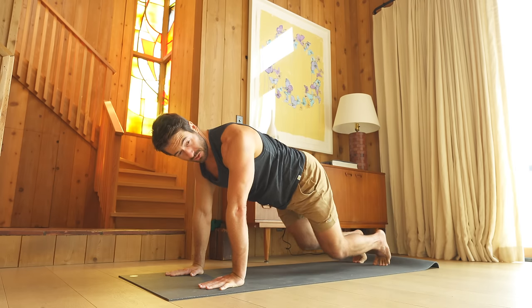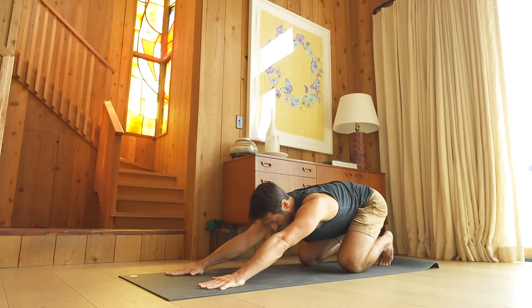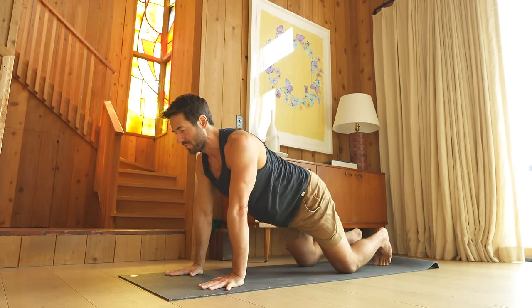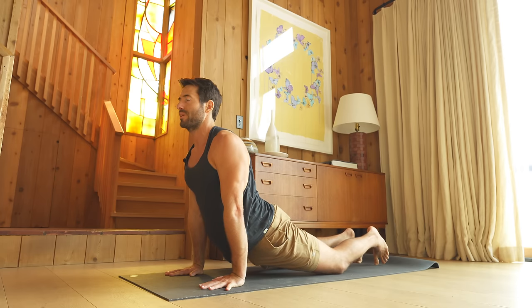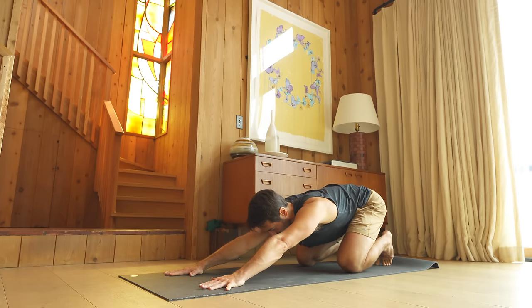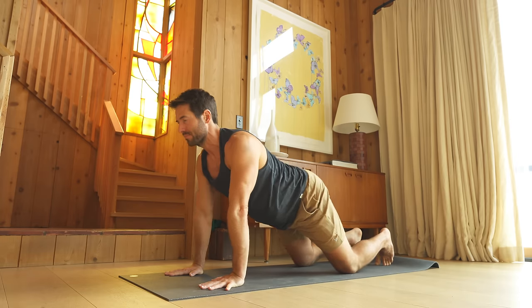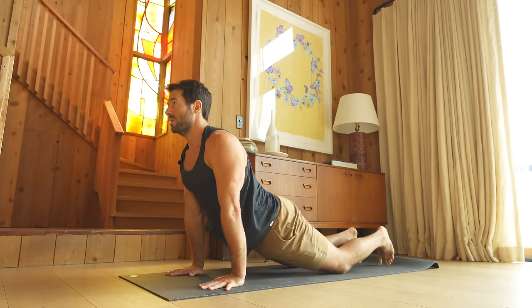With your toes curled under, drop your knees down. Inhale, stretch back. Exhale, come forward — shoulders over your wrists and then hips towards your wrists like you're doing up dog. Exhale, stretch back. Inhale, come forward. Exhale, stretch back.